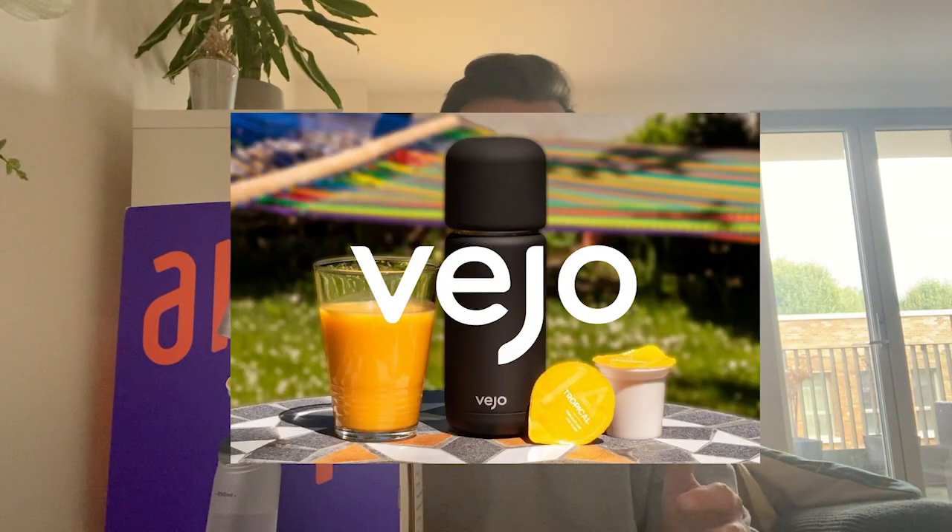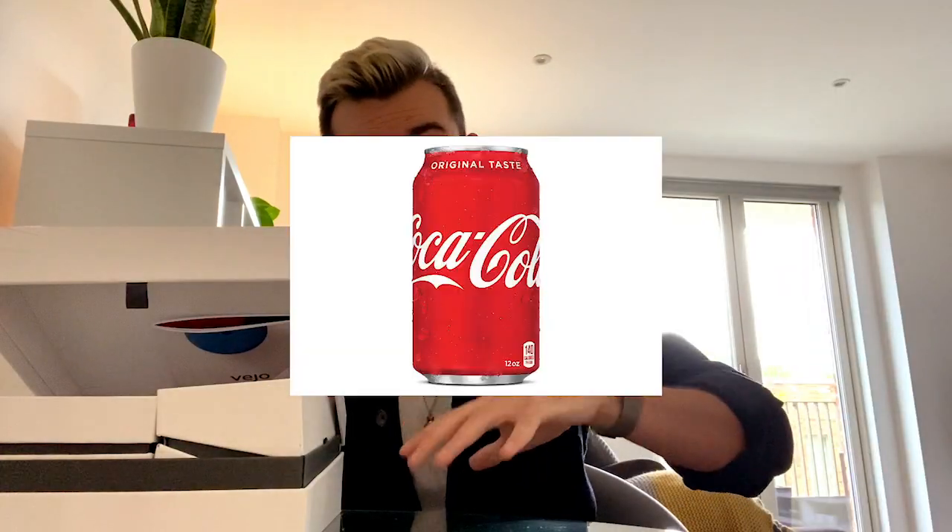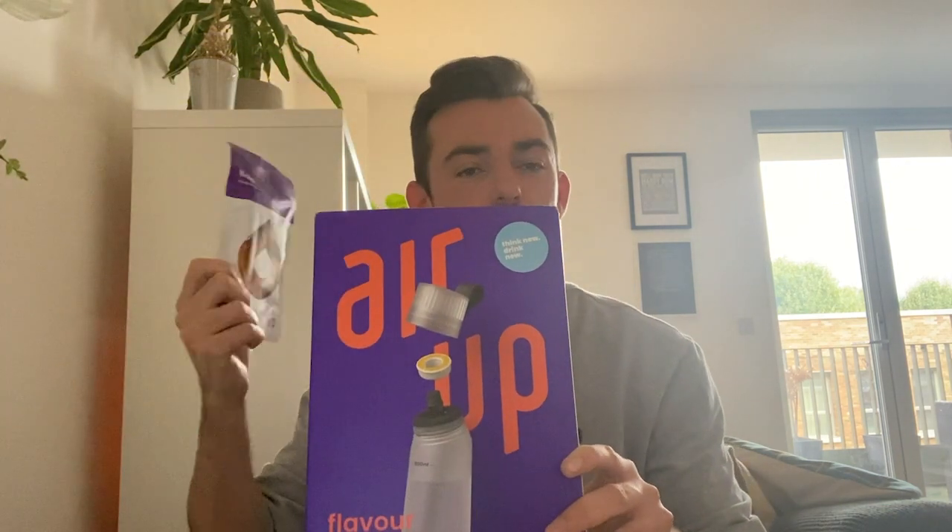If you've seen my last review for the Vejo Portable Blender, you might know that I have had a turbulent time during the pandemic with Coca-Cola. It's my vice. I like it. I talked about it a lot in the last review. I enjoy myself, but I have a vice, and the vice is Coca-Cola. And so when I saw this product on the shelves boasting a Coca-Cola flavour, I thought this could be my cure.